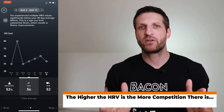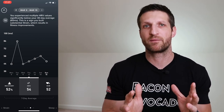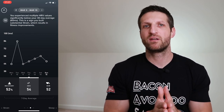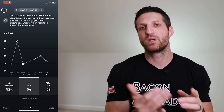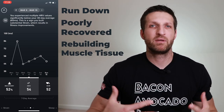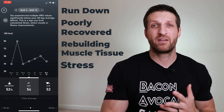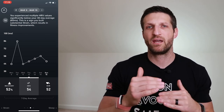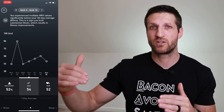The higher the heart rate variability, the more competition there is between those two branches — and that's a good thing. Low HRV usually indicates the sympathetic branch is taking over, which happens when your body is run down, poorly recovered, repairing damaged muscle tissue, stressed, or fighting a virus. A drop in HRV is often accompanied by an increase in resting heart rate.